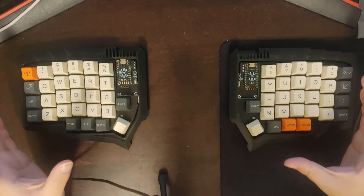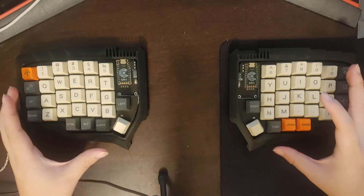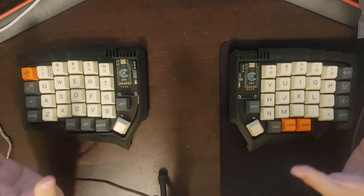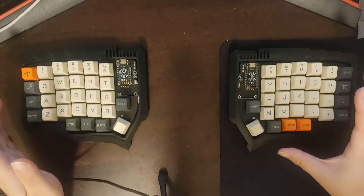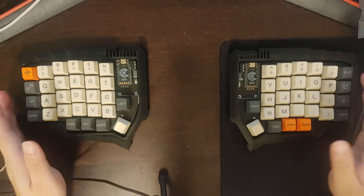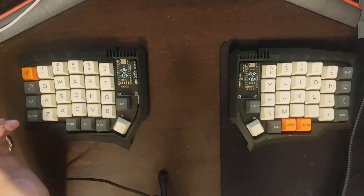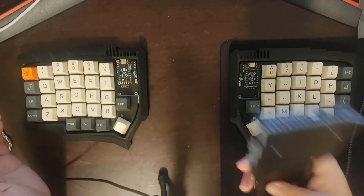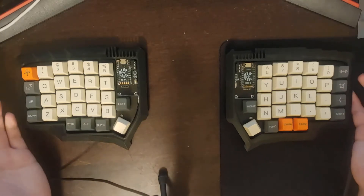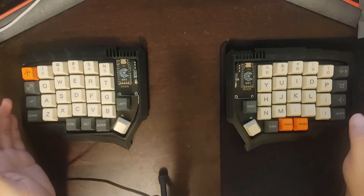If you're coming from the more general mechanical keyboard community, you're not really going to be very familiar with 3D printed cases. I have seen some builds out there that do use 3D printed cases, but they are in the minority. Whereas in the ergonomic keyboard community, you're either going to get a plate case like this one, or you're going to get a 3D printed case if you want a high-profile case or if you want to hand-wire your build.